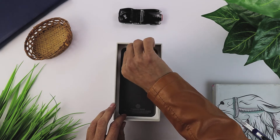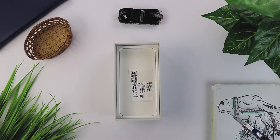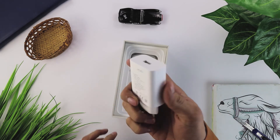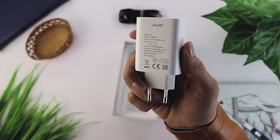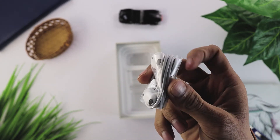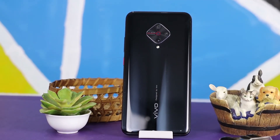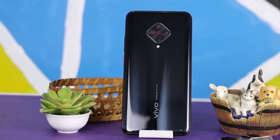And finally, this is our Vivo S1 Pro. This is a charger which is 5V 2A. The handsfree is also included. Let's start with the build and look. You can see 4 cameras on the back. It has a flash and the camera area has been given a diamond cut shape design.